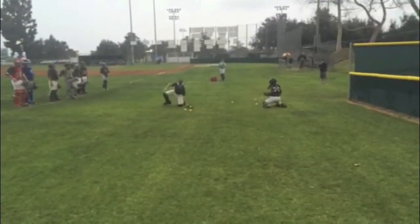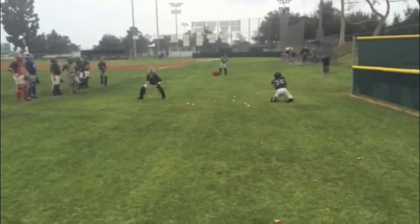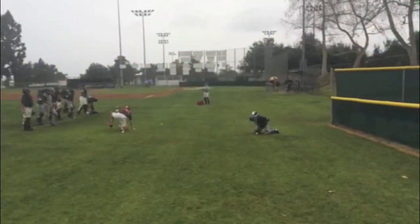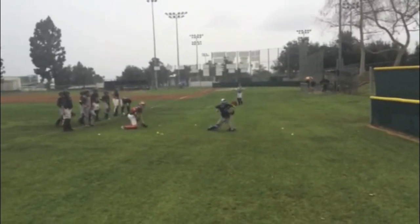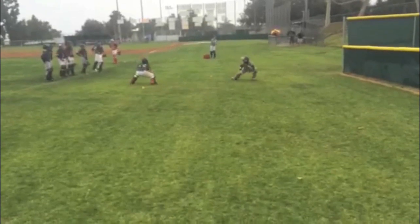Here we have another variation of our bullring blocking, and this we did with some of our younger kids, with a slightly different emphasis and competition. For these guys, if they let a ball get by them, their turn was over — so it wasn't quite so much about stamina.